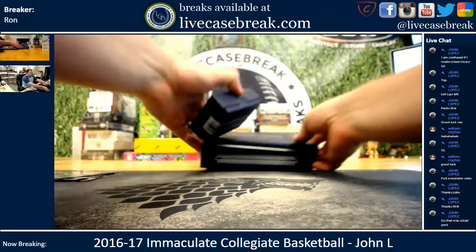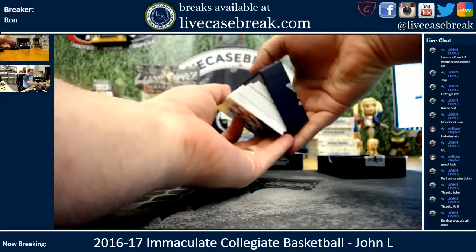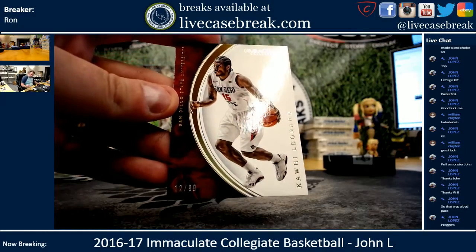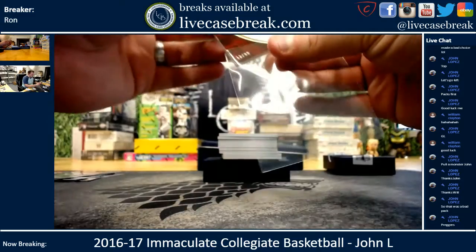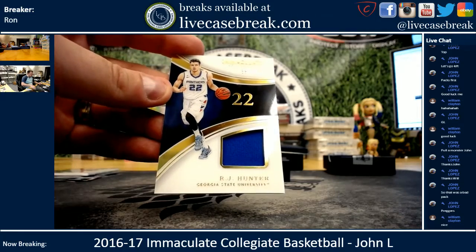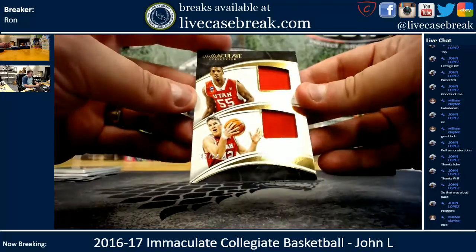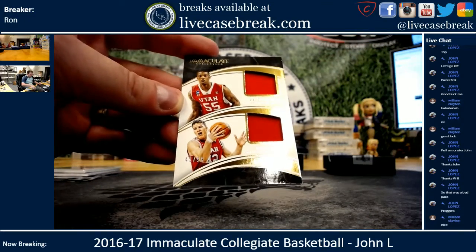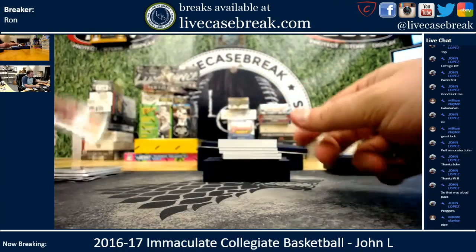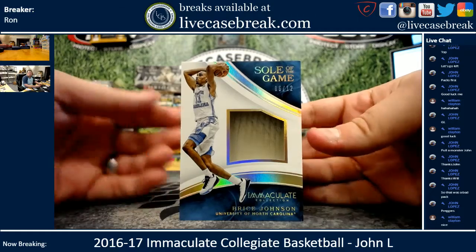We've got a fat box. It's a very thick card in the center there. We've got Leonard on a 99. R.J. Hunter acetate, 89 out of 99. You've got an Ellen Wright, Jacob Total, 43 out of 99. Thick card, 6 out of 12, Soul of the Game — Bryce Johnson. I think he's a Clipper. Let me go get a container for that.